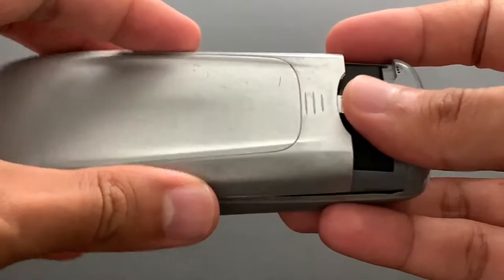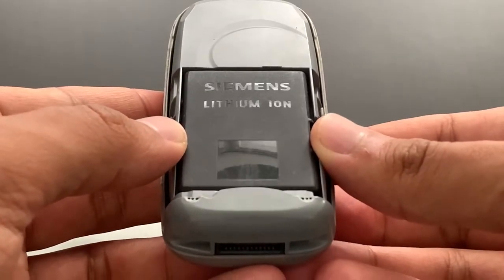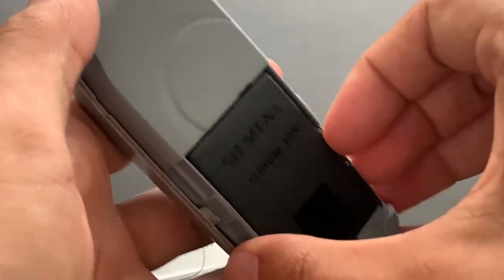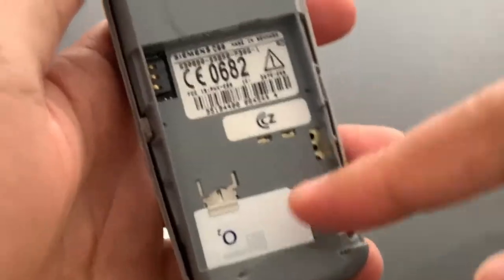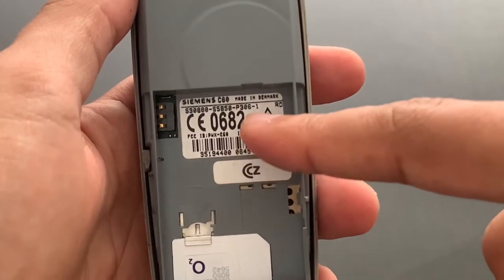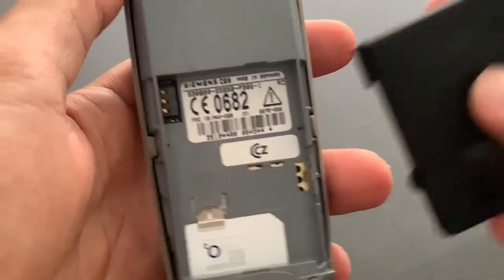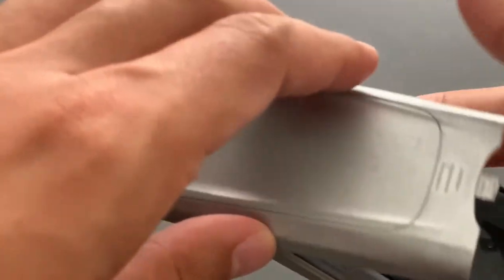Let's take a look inside. This is the original Siemens lithium-ion battery. Underneath we have a SIM card over here. And the phone itself was made in Denmark — that's interesting. I didn't know that Siemens had a factory in Denmark.